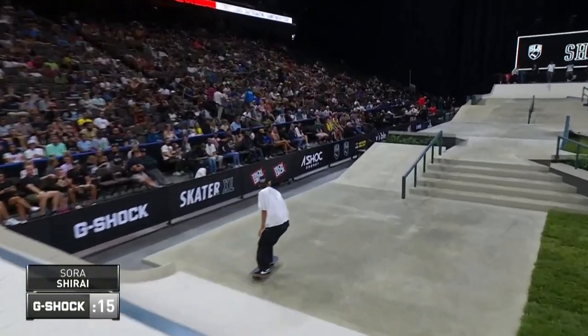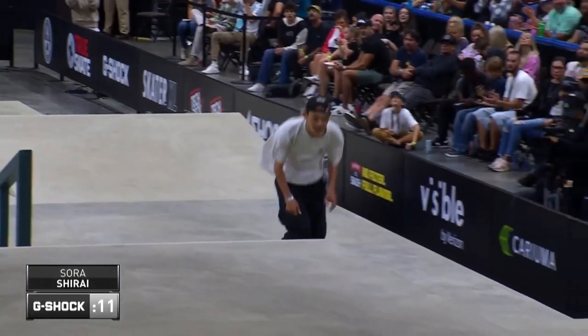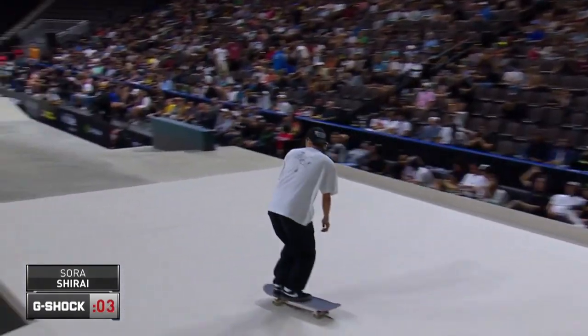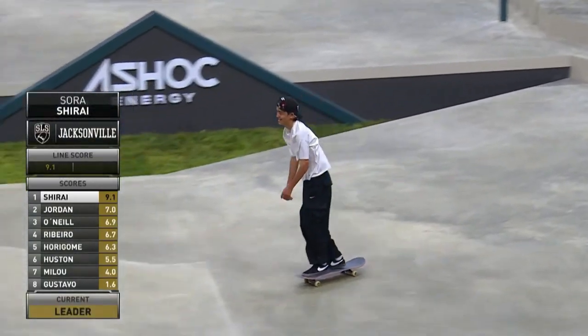Now he's losing a little bit of speed here and there, not necessarily doing his tricks super fast, but he's making them. Stepping it up. Now he missed that backsmith on the first run, went back 50. Is he going to be able to get this in in time? This is going to be right. He does.